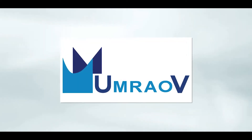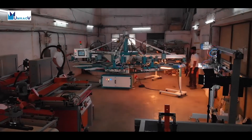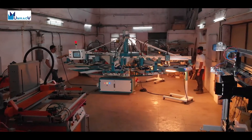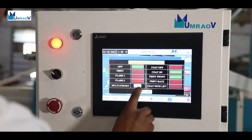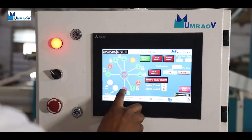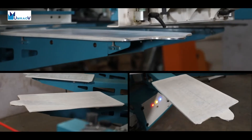Umrao Automation Private Limited presents the Tigon series of screen printing machines. The machines are available in 4 to 12 colors in standard version with palettes 12 to 16.